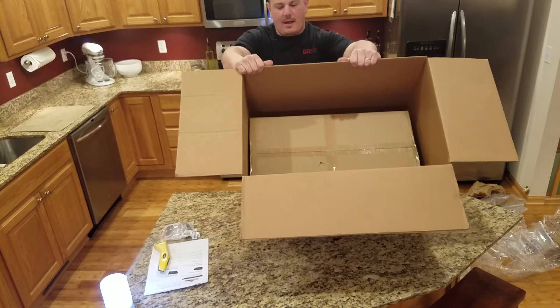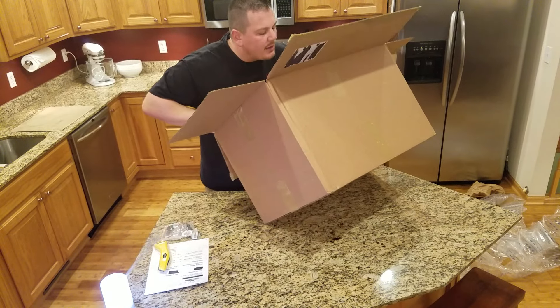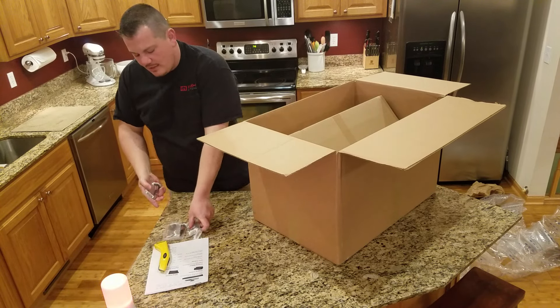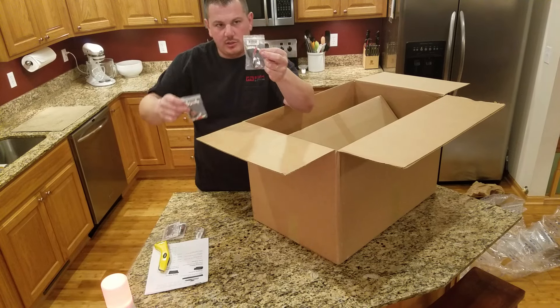I just want you guys to see how Hobby King does this. This comes from Oregon — there's two US warehouses. There's another thing underneath this box. That's the other thing you'll notice when I order stuff — I don't just order one, I get a bunch.